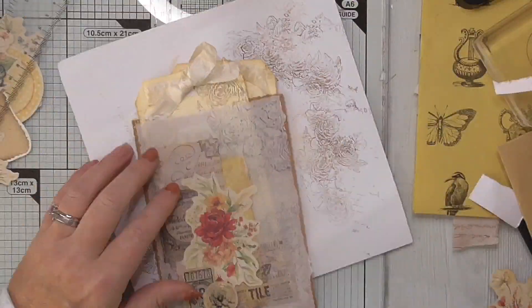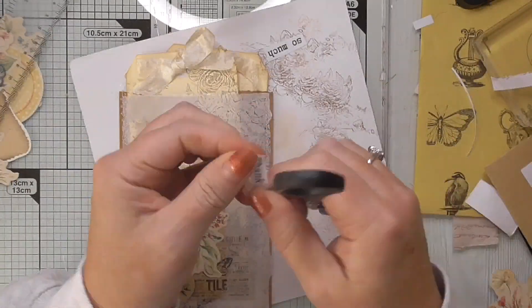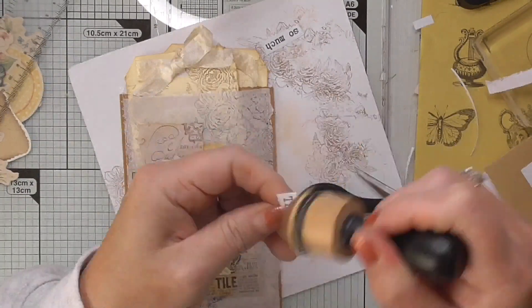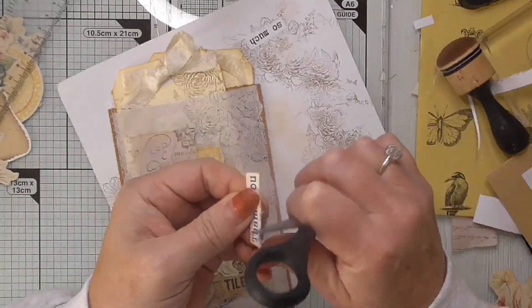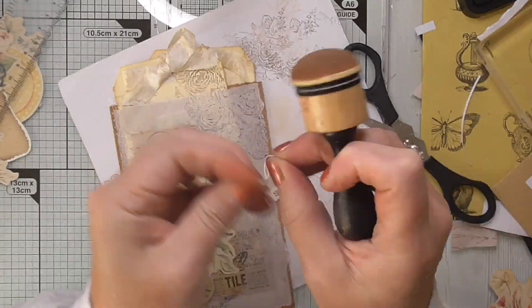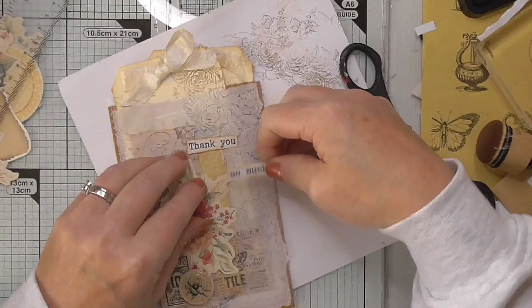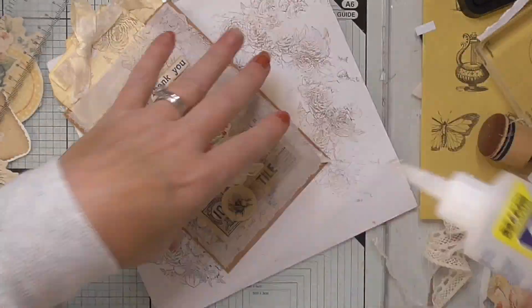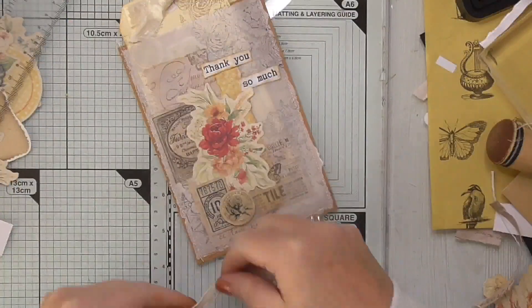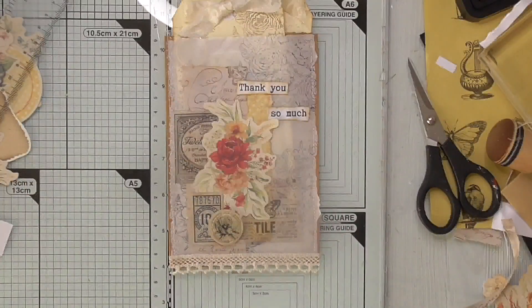They slip inside really nicely. I decided that if I was going to send it as happy mail I'd put a little thank you sentiment on — I had these lying about on my desk so I just distressed them, crumpled them up, inked them and added them to the front of the pouch. And that's just about all that was needed. I hope you enjoy watching the project — appreciate you watching, take care and have a fantastic day. Bye for now.